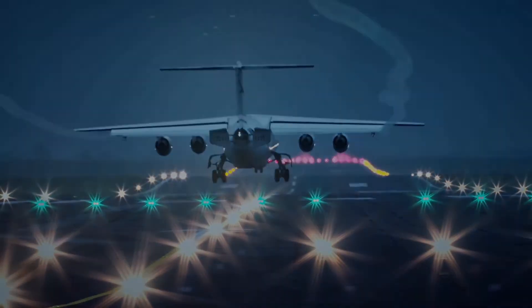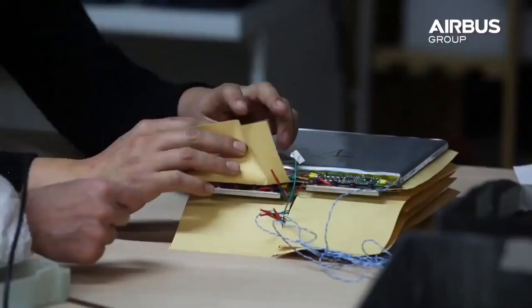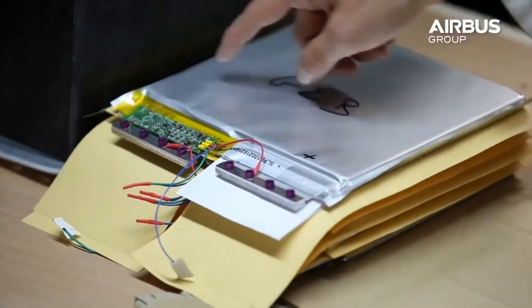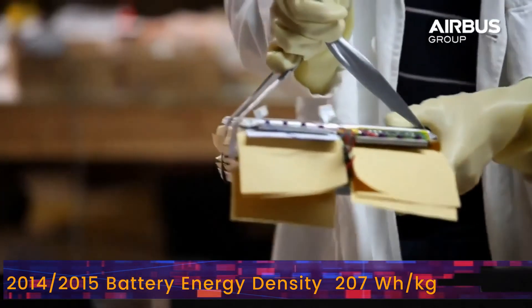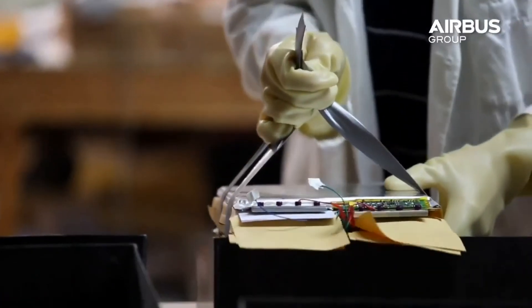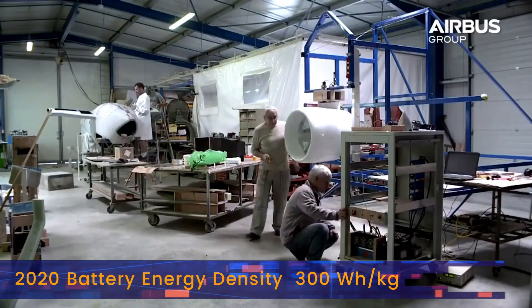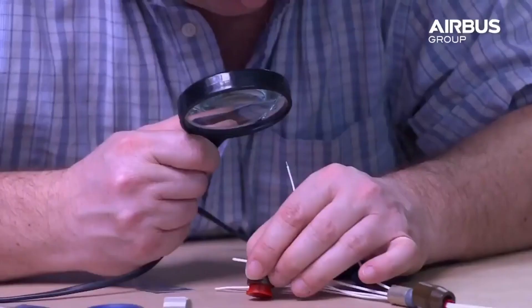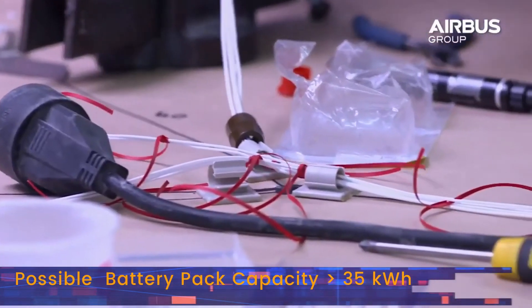If Airbus decides to revisit the E-FAN, it will certainly have much better batteries to work with. In 2014–2015, the batteries used by the E-FAN had an energy density of 207 Wh/kg. At present, 300 Wh/kg batteries are available. A simple replacement with newer batteries would raise the capacity to at least 35 kWh, meaning higher payload or longer flight duration.